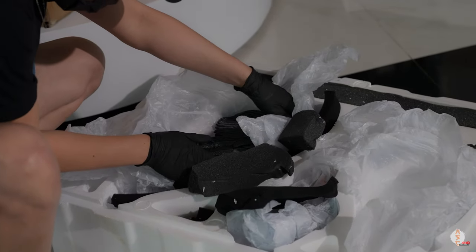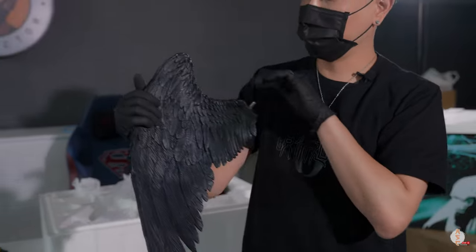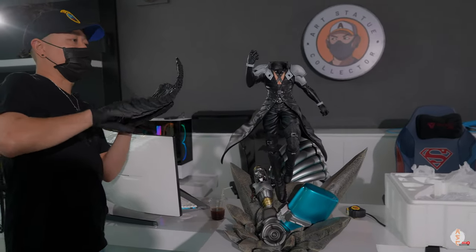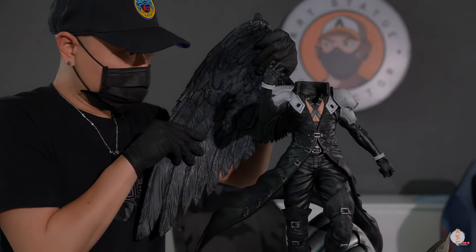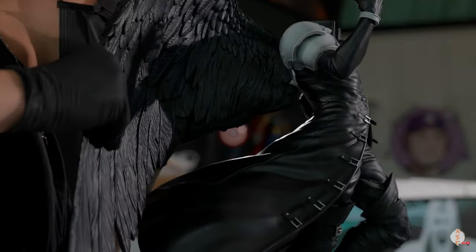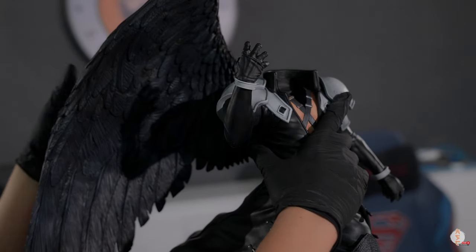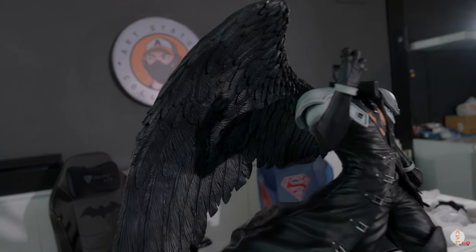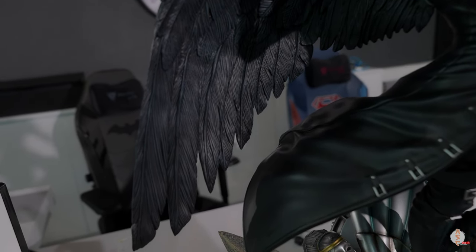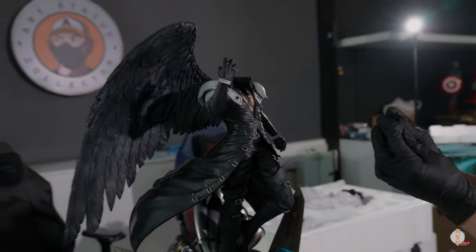Let's get his wing in. Sephiroth only has one wing — his name is basically 'One-Winged Angel' as well. This can be a little bit of a task putting it in. Make sure you put it in right, otherwise it's gonna fall off. We also have this little piece here which I have no idea where it goes.